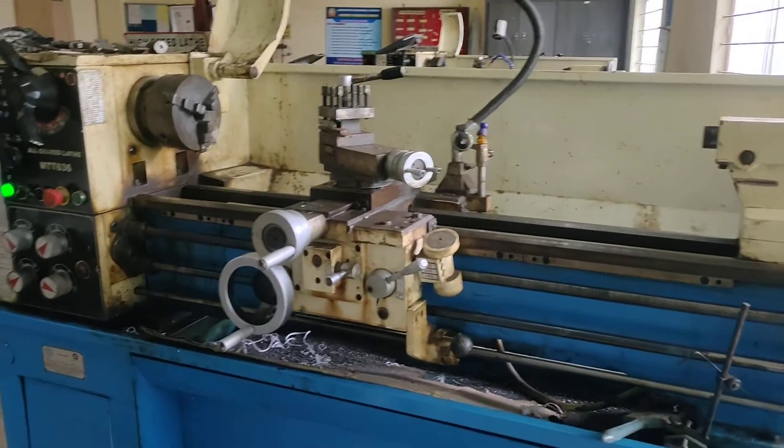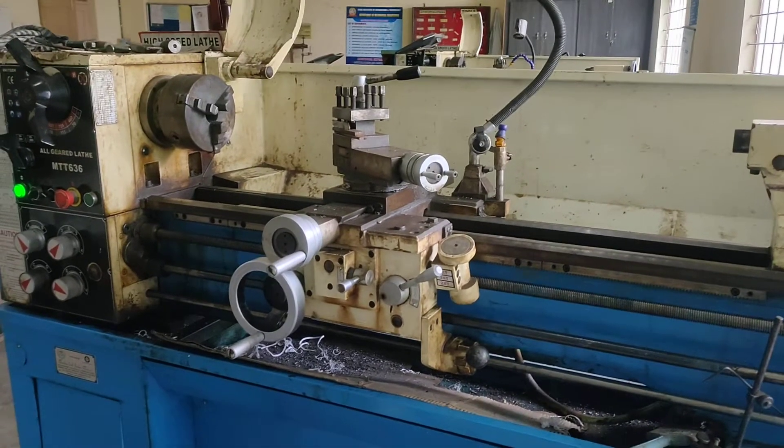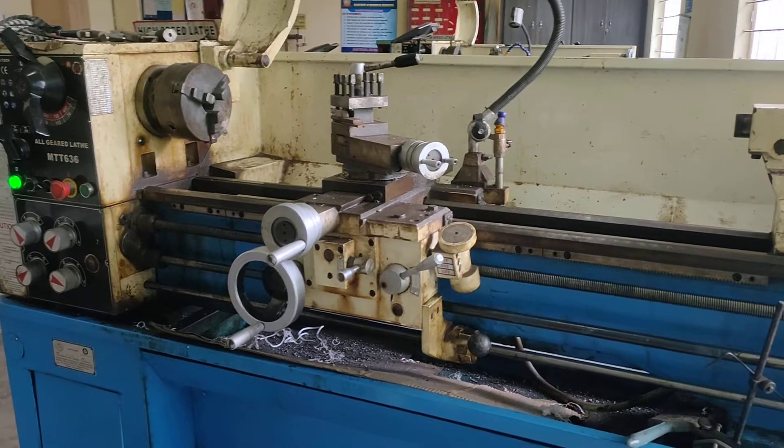Hi friends, today I am going to explain how to do facing operation. Facing is one of the lathe operations.